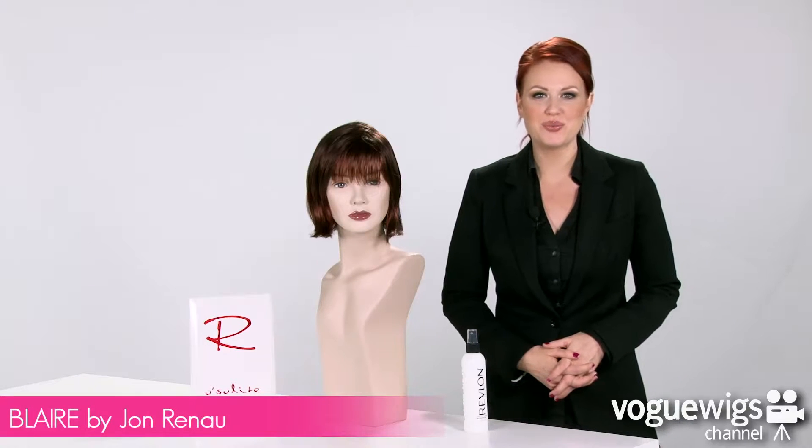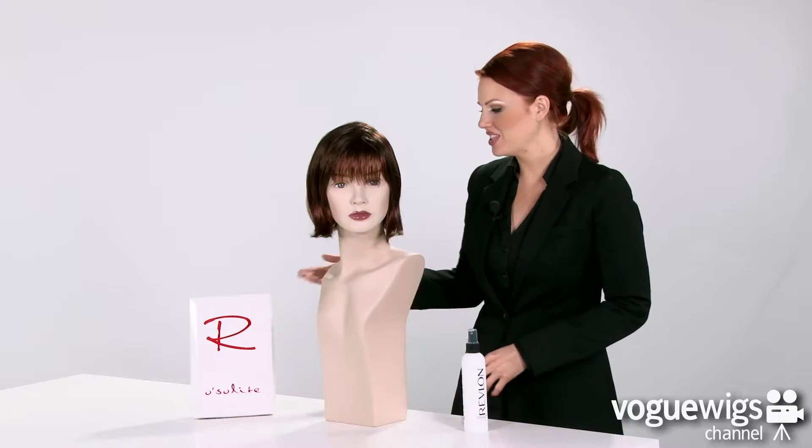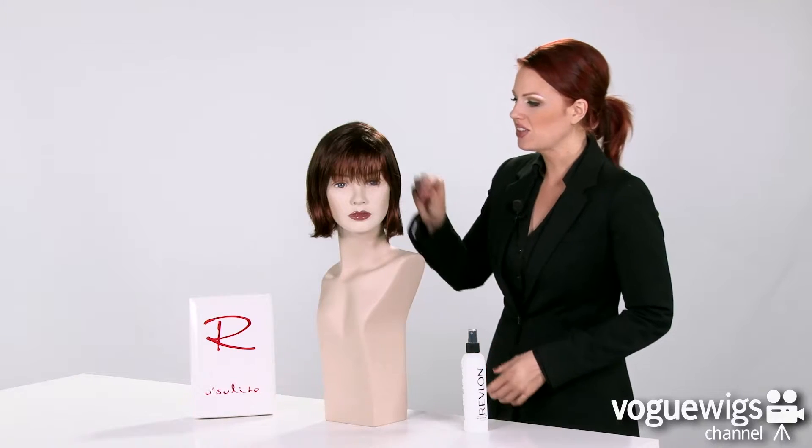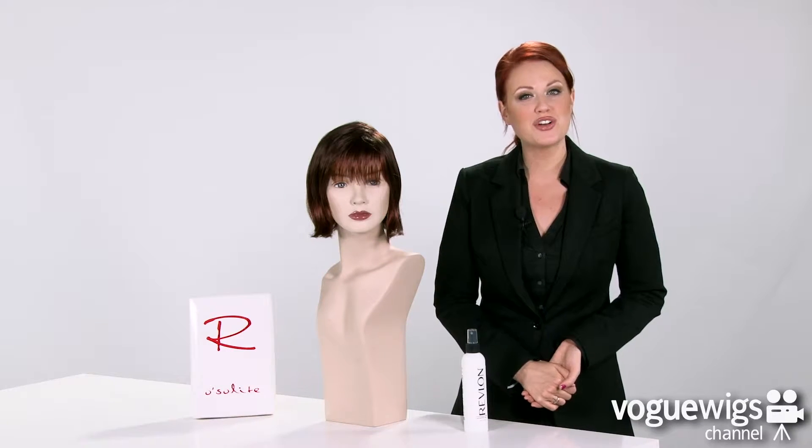Hi, wig fans. Today we're going to be talking about the Blair by Jon Renau. I've already taken this wig out of its box to show you exactly what to expect when you receive it. Now, this color that I have here is our best-selling shade for this wig, which is 134.